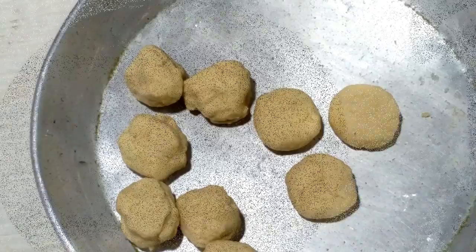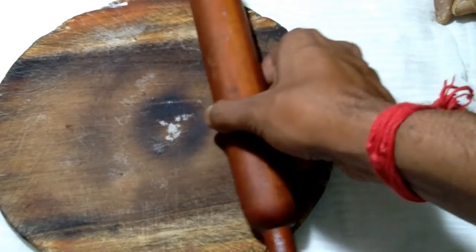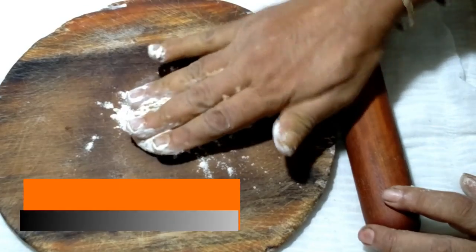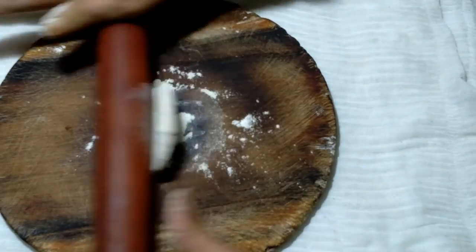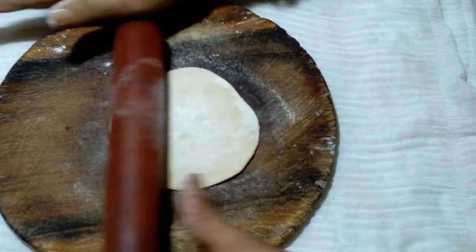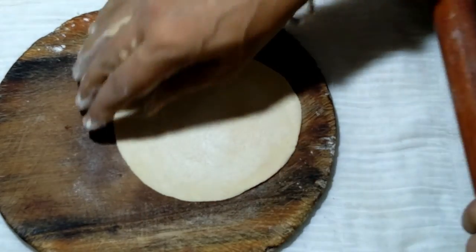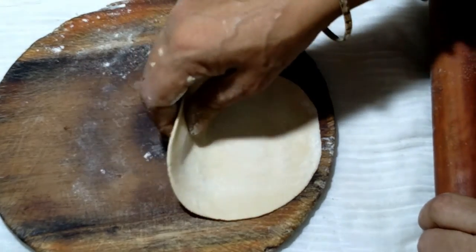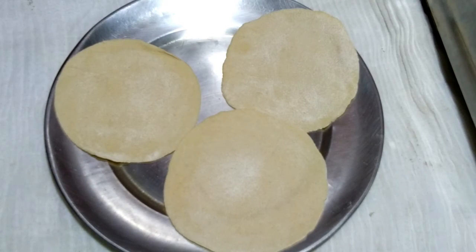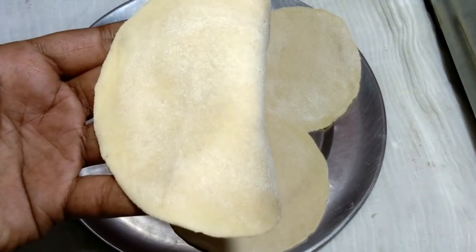Now I take a chakla and belan. Place the small roti dough on the chakla, sprinkle some dry flour, and roll it into a beautiful round shape. It looks like a luchi. All the round shapes are finished — see the shape properly.